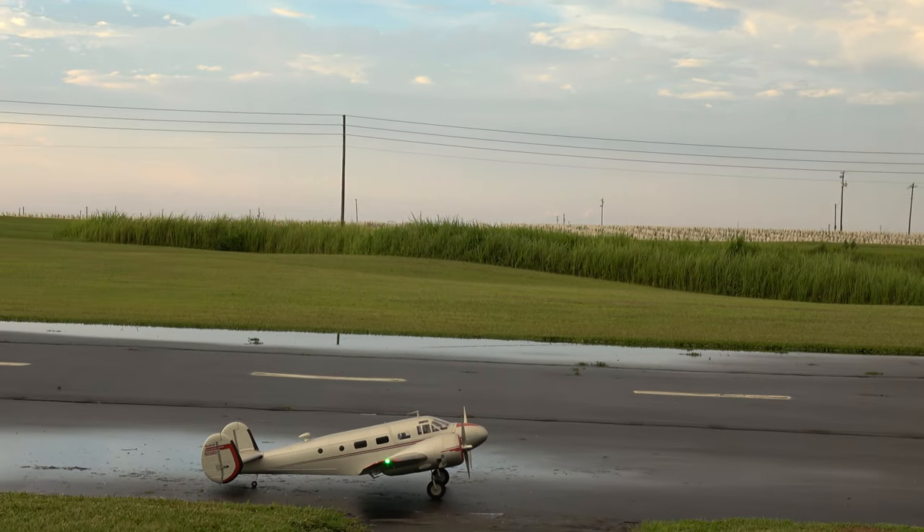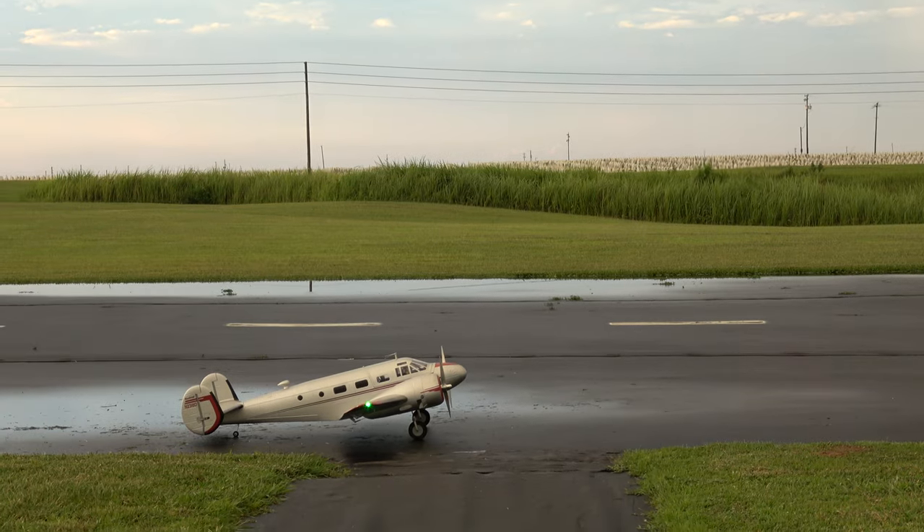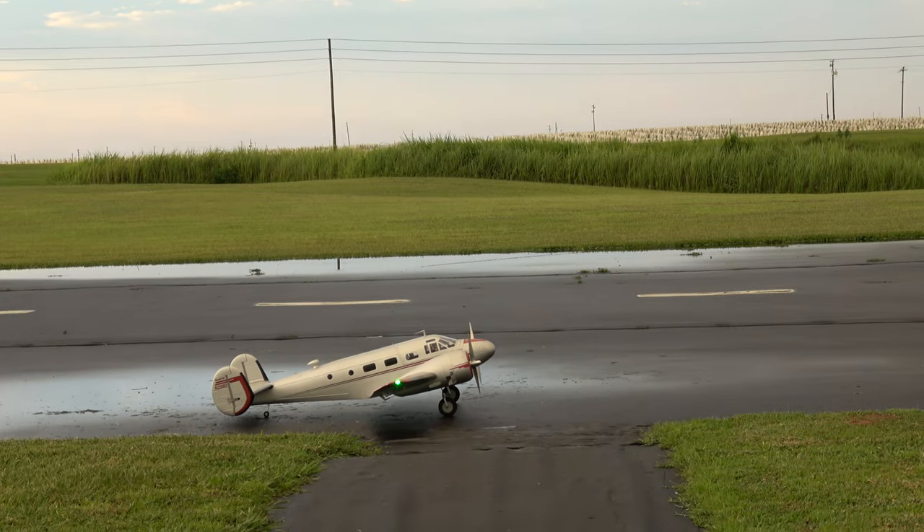The outer wing pieces do come off if you wish to take them off for transport, but I don't. I put her in the bed of my truck so she's fine.